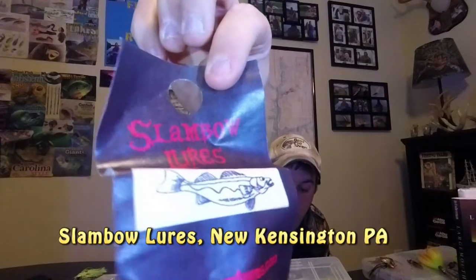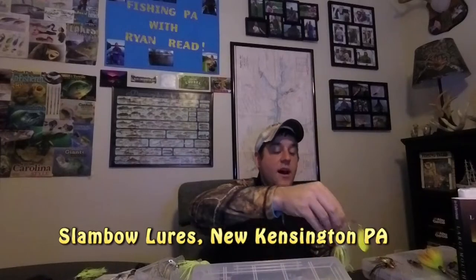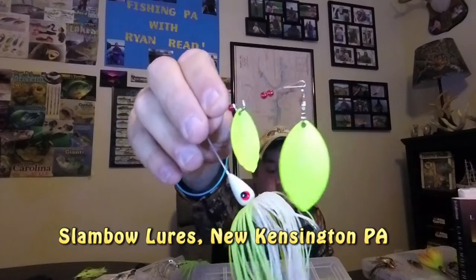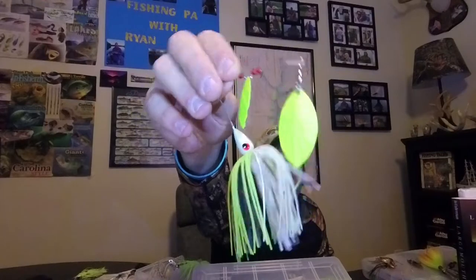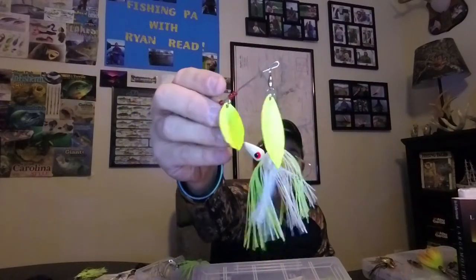I want to leave you with my top three or four spinnerbaits I've used here in Pennsylvania. First is Slambo Lures - he's out of New Kensington, a really awesome guy I've talked to at the shows. I took a lot of his spinnerbaits up to Canada and fished them in Pennsylvania. He also has several different types with crab claw blades on them - pretty awesome. I think the colors are good and you guys should check out Slambo.